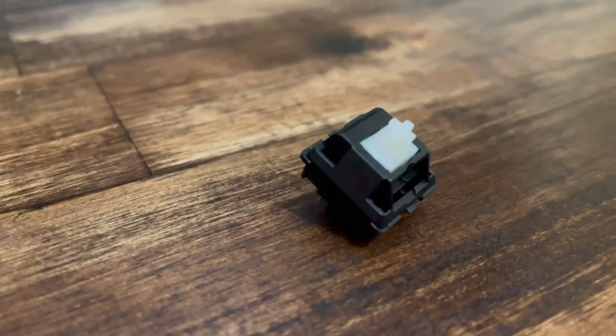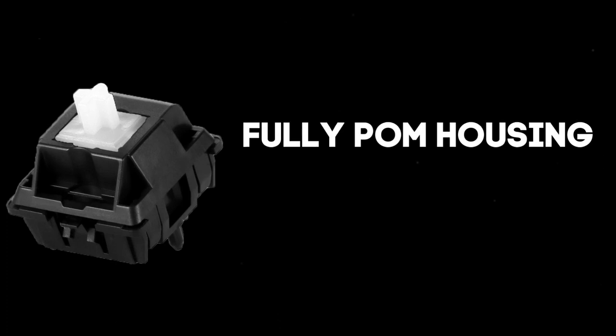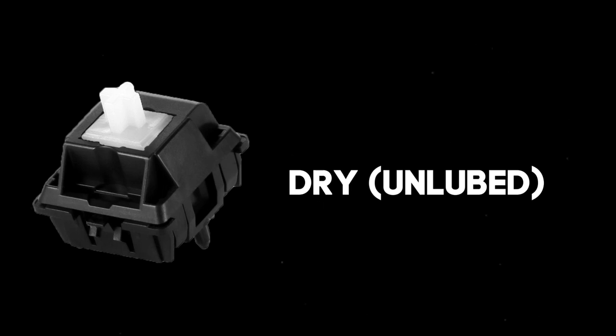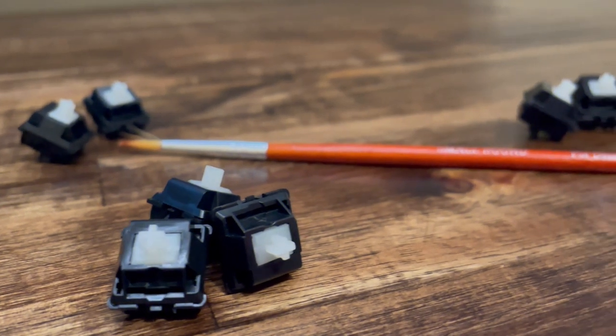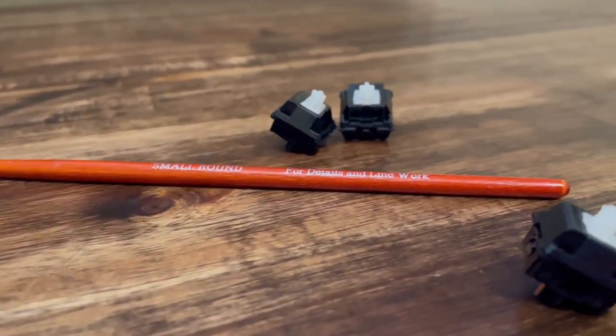Made obvious by the name, the Duroc Palm Linear is a linear switch. It has a fully POM housing and a mystery material stem. The gold-plated spring is weighted at 63.5 grams, which is perfect for my preferences. The switch comes dry from the factory, which is something I don't often see in many switches. This makes it great for anyone who wants to jump straight in and lube their switches without having to clean off any residue.